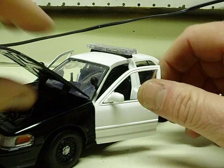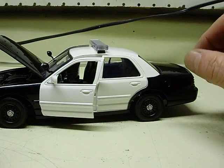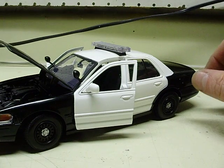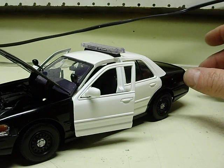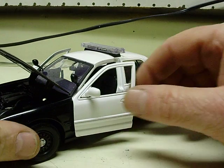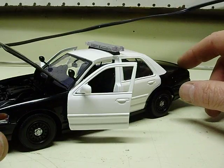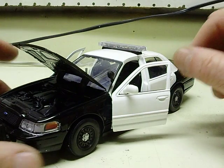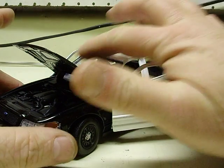Now this is a basic build here — a 1:24 scale Motormax, obviously black and white. My customer will be doing his own decals on this one. I just wanted to do a quick video, as a lot of people are always asking about pricing. This is mainly so you can see what a basic one would look like and what the pricing is.